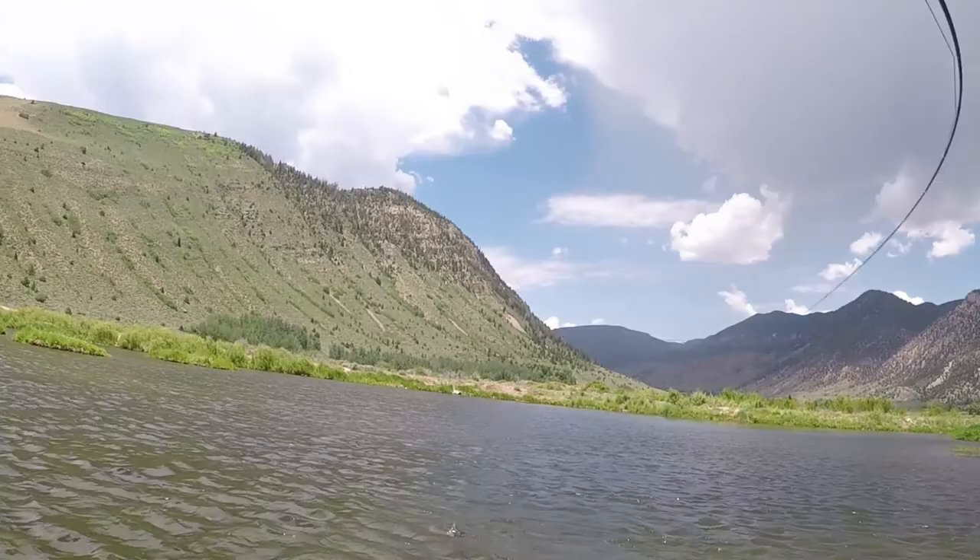Make sure that you keep your rod tip on or in the water as you strip to maintain a tight line in order to feel the bite.